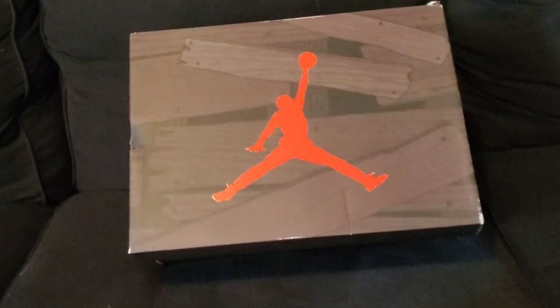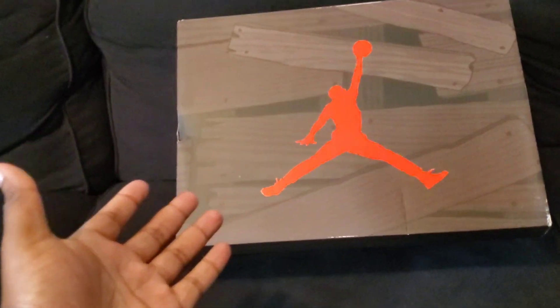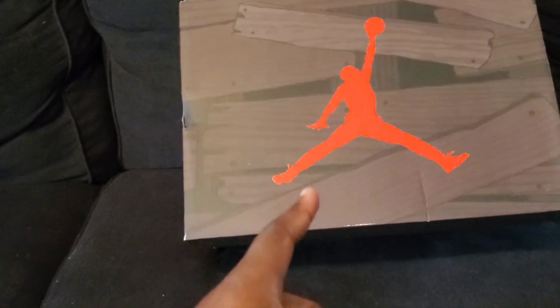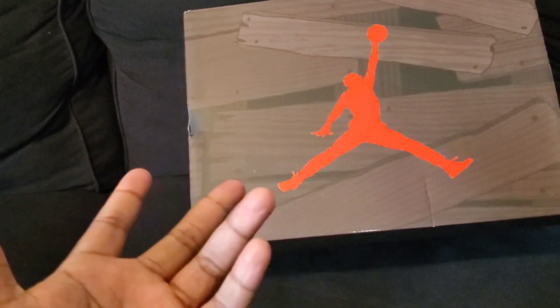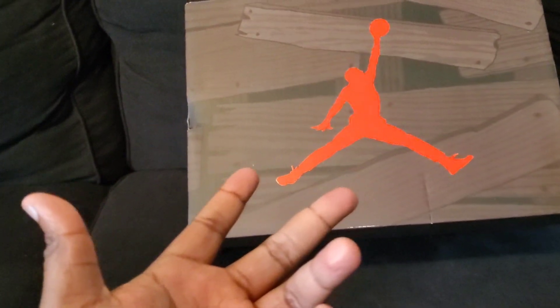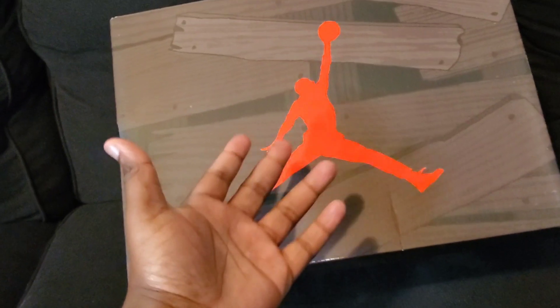Everybody, we're back and look — you see the box. Most of you guys out there already know what this is, so without further ado, let's get into the video. Right here, special box.